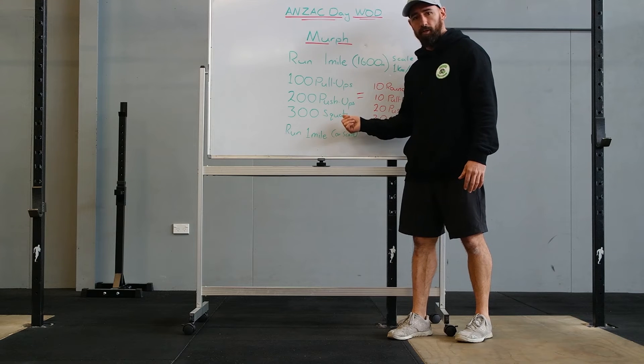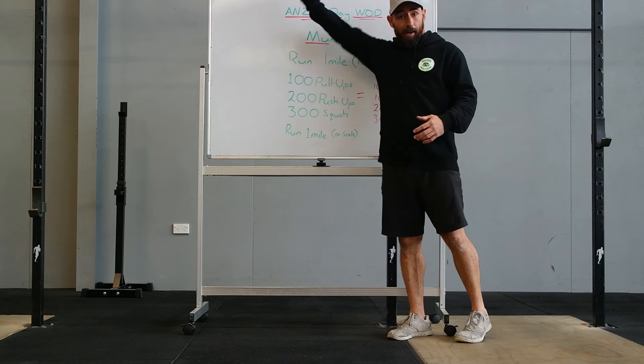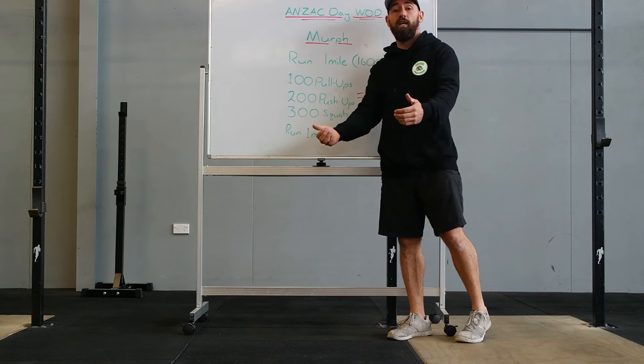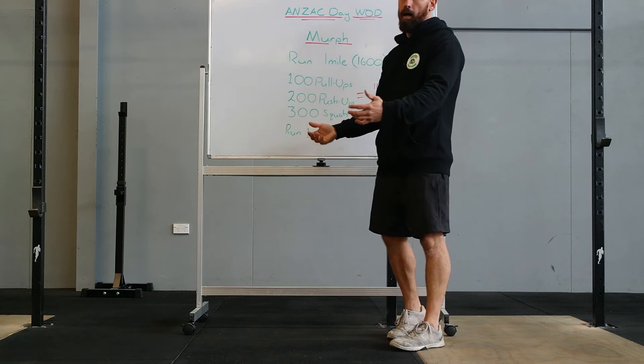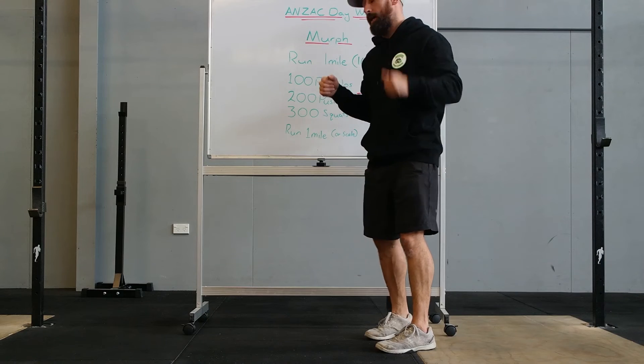Take your time chipping through this and move really well. We all know the pull-up standard: arm lock out, chin over the bar. Now if we don't have a pull-up bar, we can change it to any pulling action — so we can do a bent over row, or if we've got something low like a squat rack, we can do pull-ups on the squat rack.